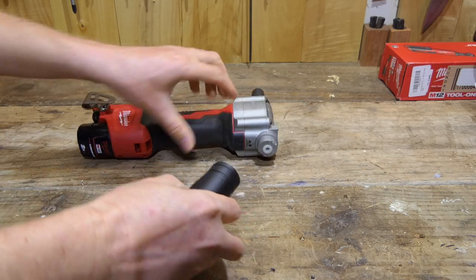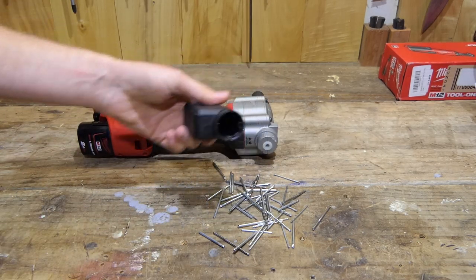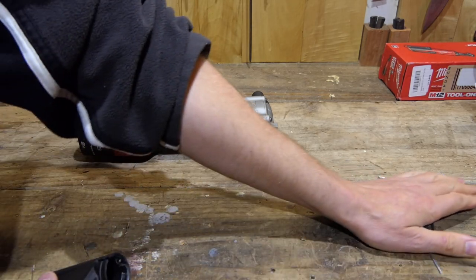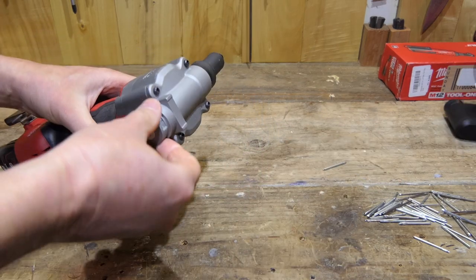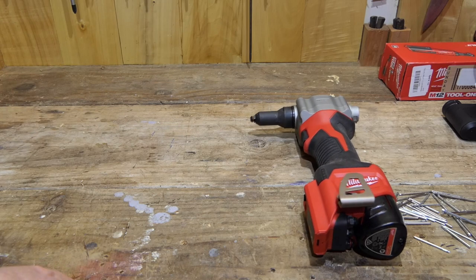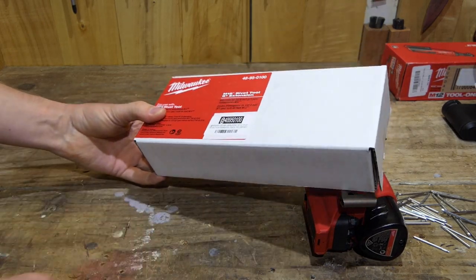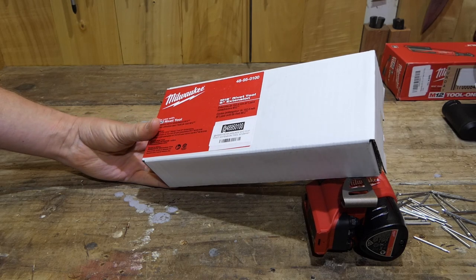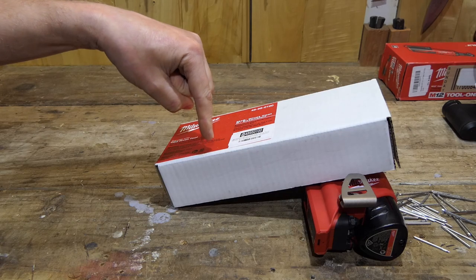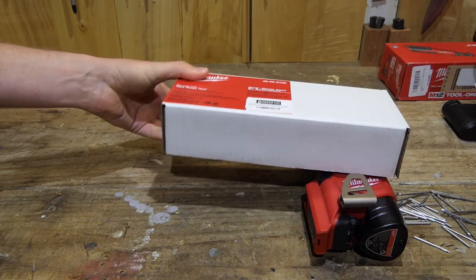It's just empty out this — what a wasteful thing rivets are, look at all that. Get that out of the way for the moment and we will have a look at the new nose attachment. This is part number 48-95-0100. I will put a link down in the description if I can find one to this part.